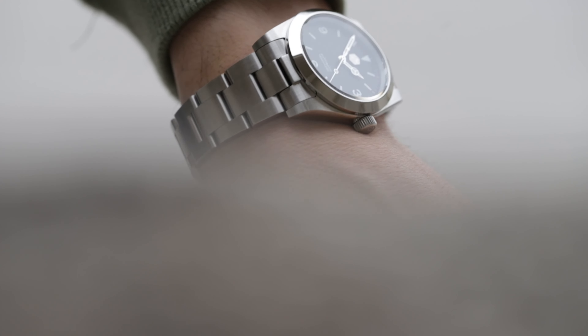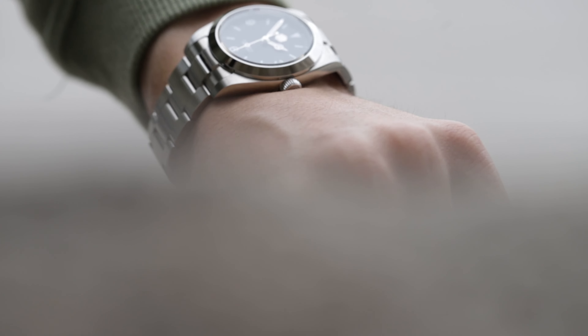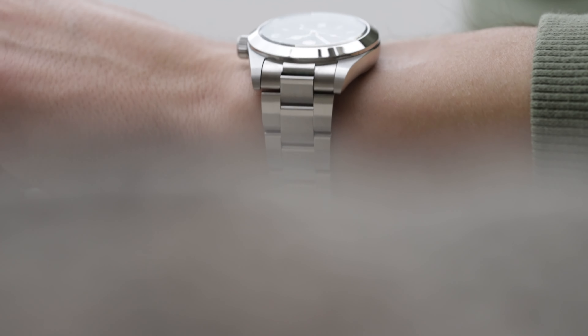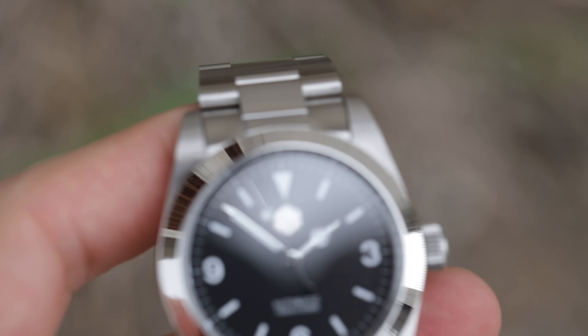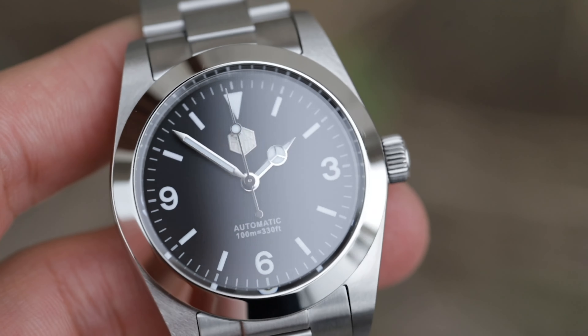Wearing the watch feels a lot like the 39, just a bit lighter — same comfortability, even better because of the difference in weight. This Explorer homage feels super modern compared to the 39 millimeter version. The watch has a flat sapphire crystal without an anti-reflective coating, so it reflects light like crazy. It reminds me of how my Black Bay 36 used to look.